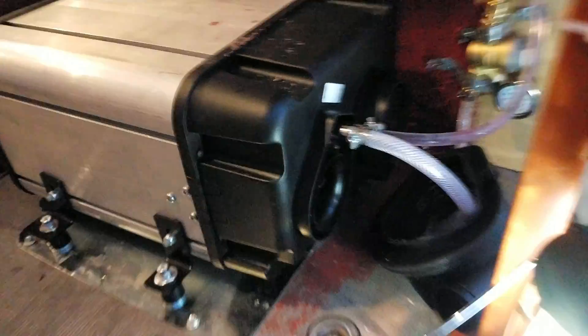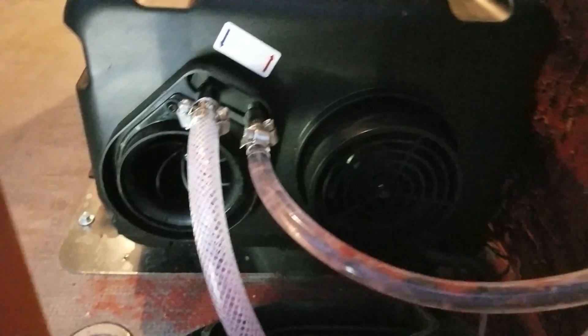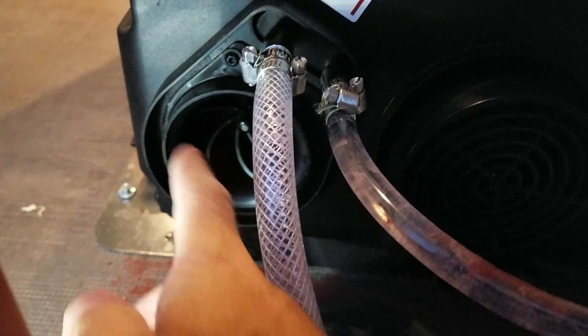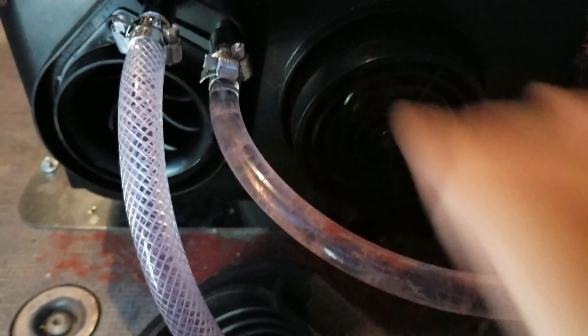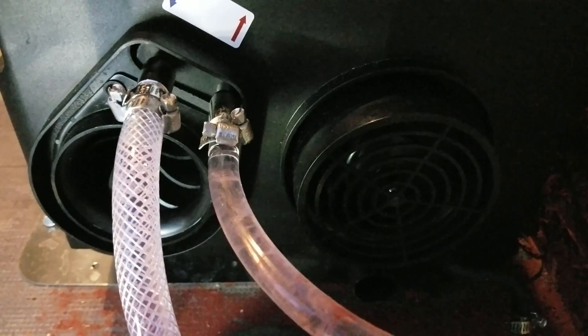On the back you've got several things going on. You've got two big openings — one here and one here — and then there's actually one down underneath. This top opening is the cabin air: it picks up air, heats it up, and pushes it out into the cabin. This other one is actually just a cooling inlet for the boiler — as it heats up it needs some cooling ability so it doesn't overheat.